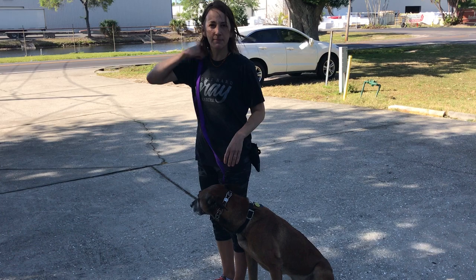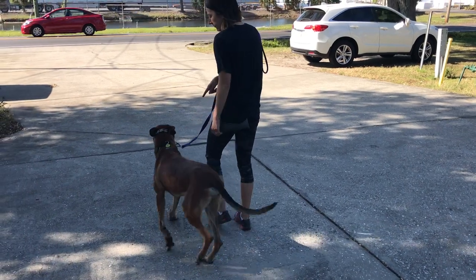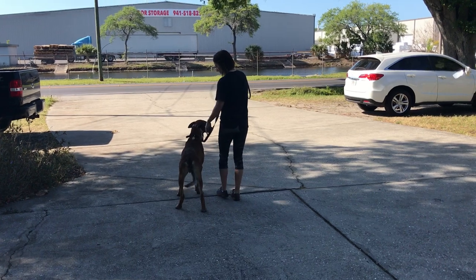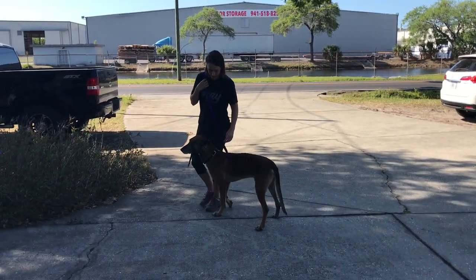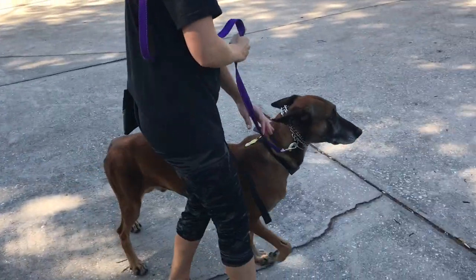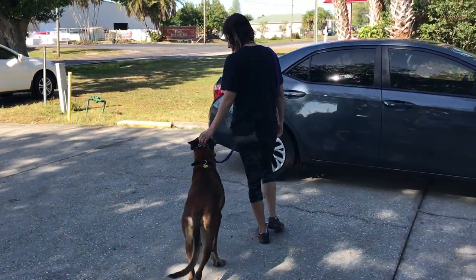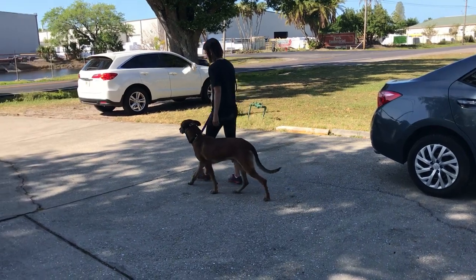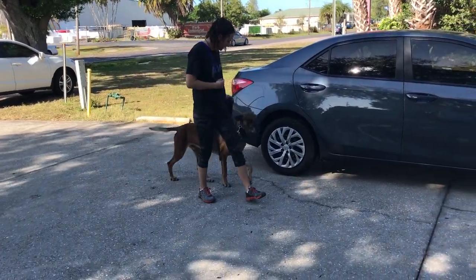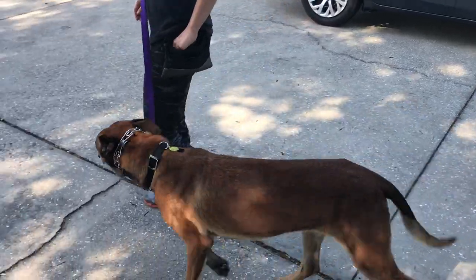Starting off, I'm going to tell him to heel and I'm just going to start walking a little pattern. So Max, heel. If he crosses my boundary line, I'm going to say no and give a correction. Another thing I can do is reward him in the position that I want him.